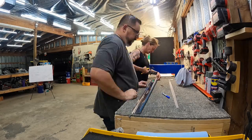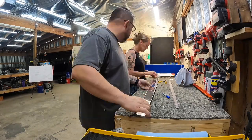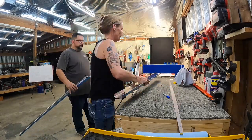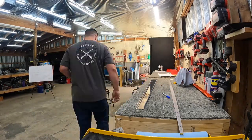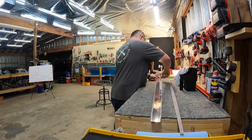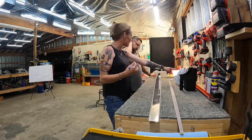My wife is all on board with helping so far. She's organized and helped inventory like an absolute boss, so I'm very grateful for her help. She really likes it so far.